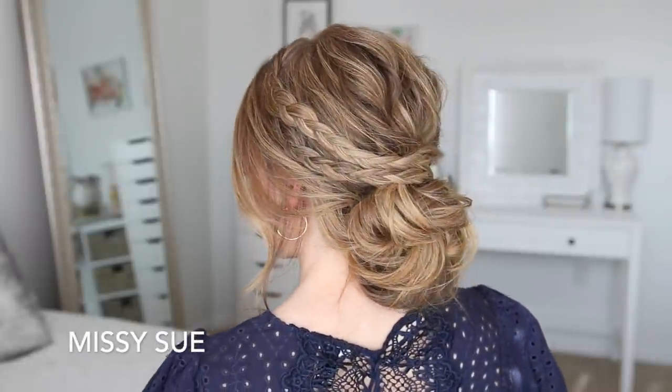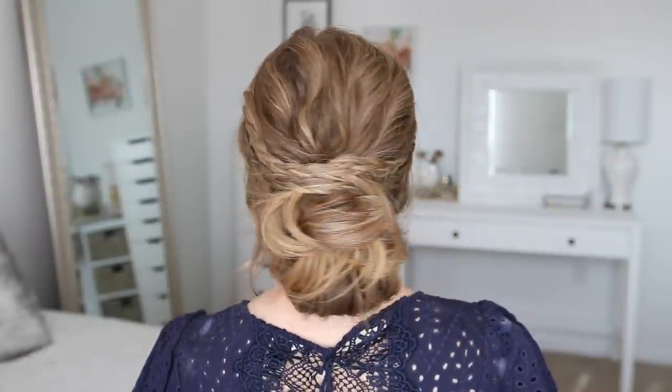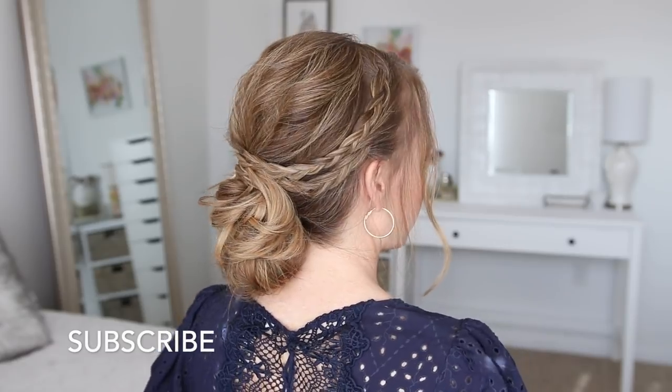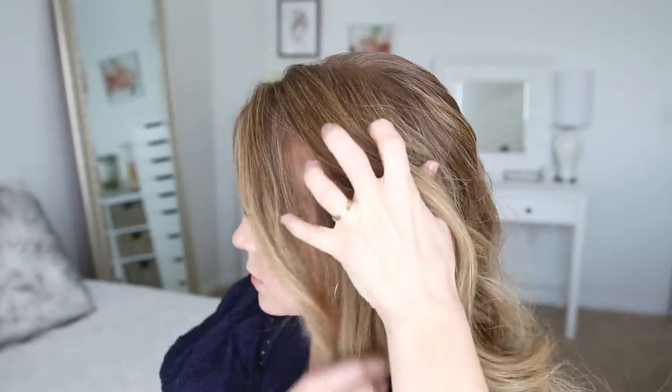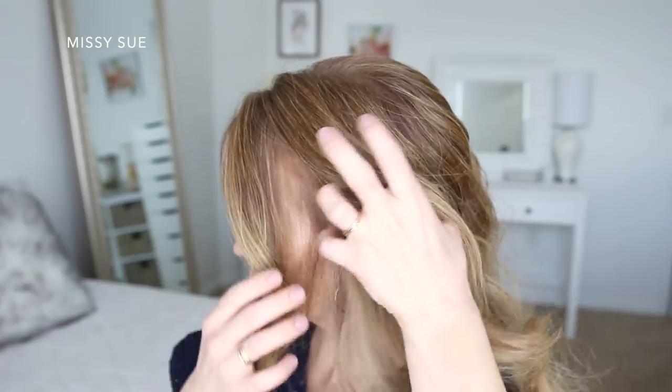Hello everyone, thank you for watching. Today's tutorial is this bohemian style updo. Make sure to like and subscribe, click that notification bell, and let's get started. For this hairstyle, I've got my hair parted on the right side.